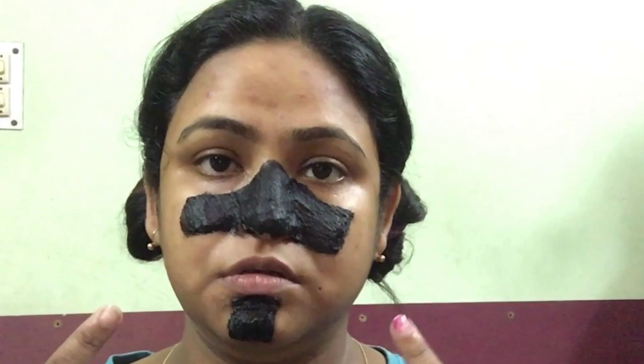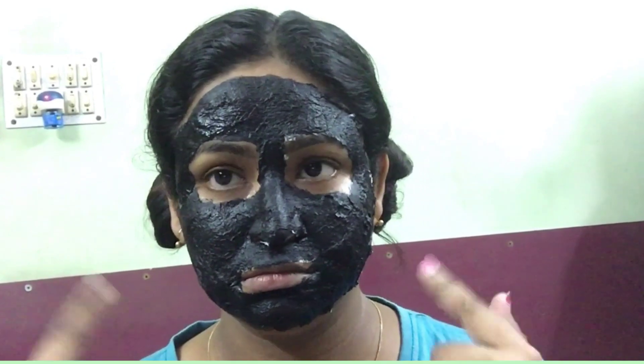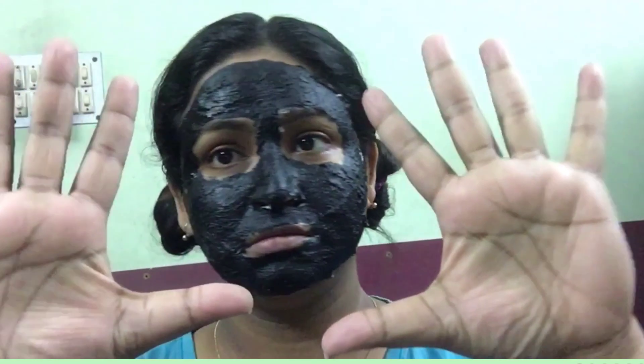I have applied the paste and placed tissue rolls above it, then applied another layer of paste over all the areas where I have blackheads and whiteheads. I'm going to keep this to dry and then come back. Meanwhile, I realized I had lots of charcoal paste still left over, so I applied it entirely over my face. This mask I will keep on for 20 minutes and come back after it dries completely.